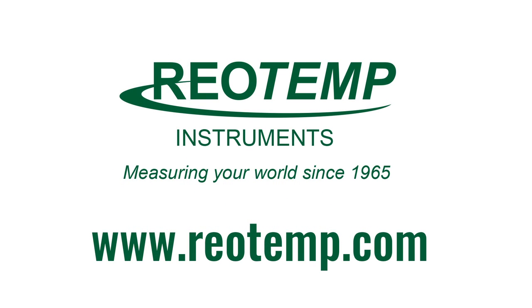For more Thermowell information, visit RioTemp.com. Try out our Thermowell product configurator to create your own Thermowell with part numbers, engineering drawings, and pricing.